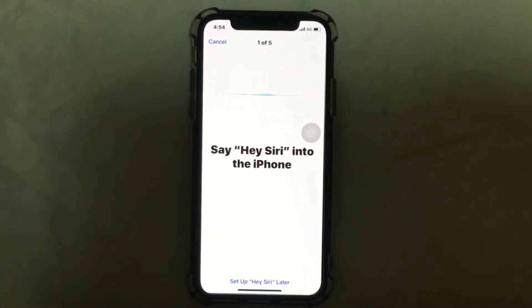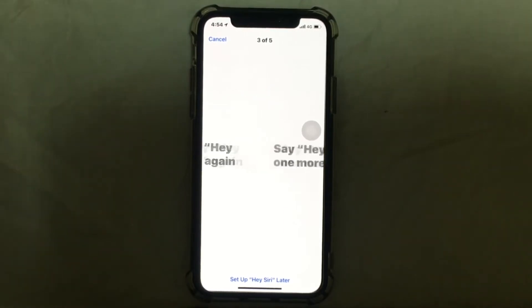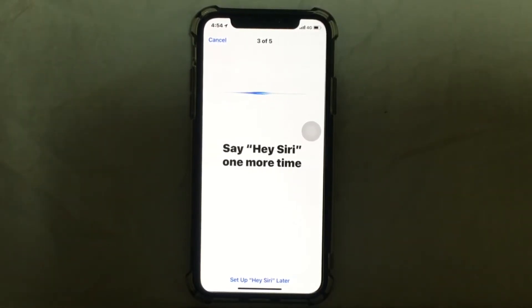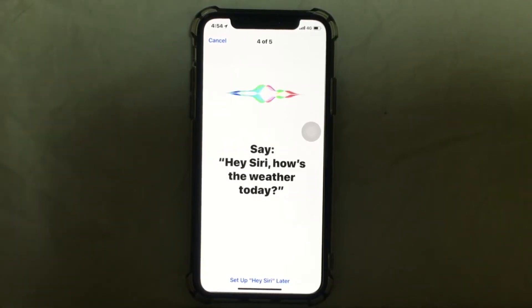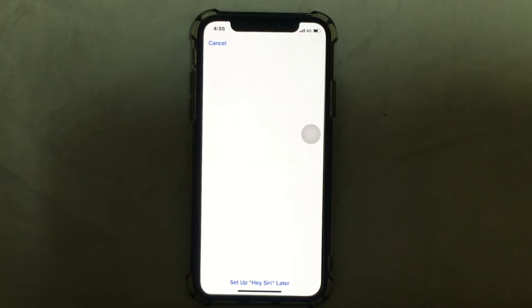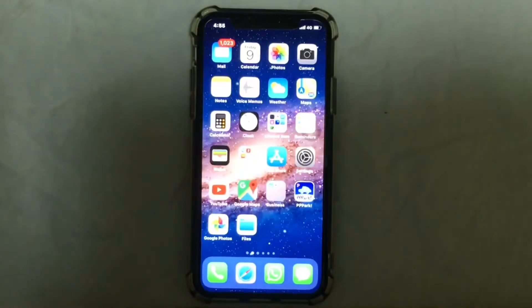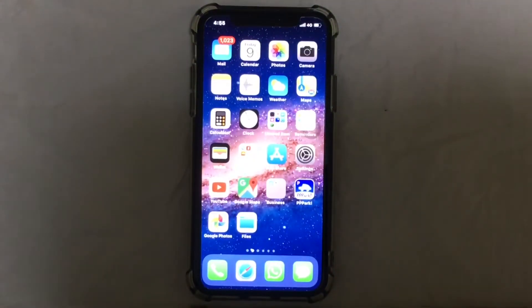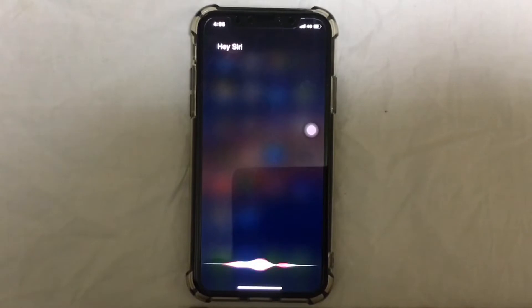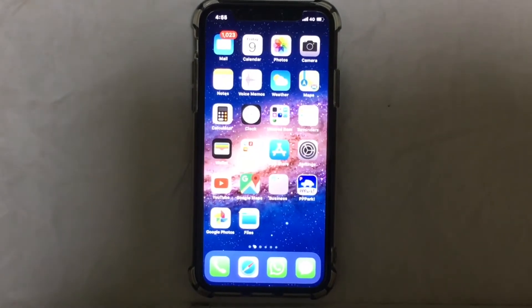Let's do the steps — say 'Hey Siri,' 'Hey Siri,' 'Hey Siri,' 'Hey Siri, how's the weather today?' Once the steps are done, just tap on Done and swipe up. Now say 'Hey Siri' and here you go — you have successfully activated your Siri.